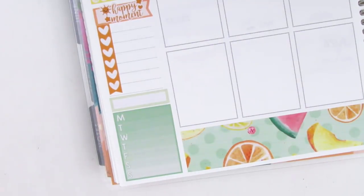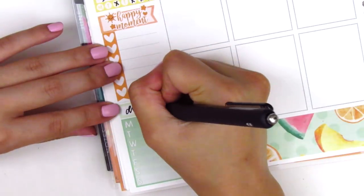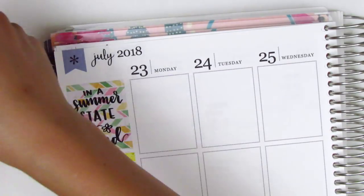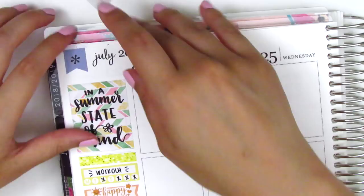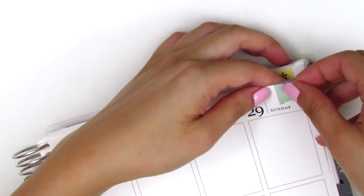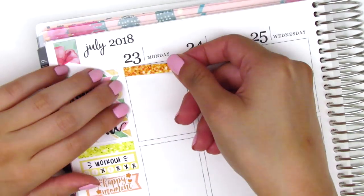For my dinners, I found a quarter box from a Shop Jessica Hearts sheet and also used a meal icon from Bubba Bear Studios. Next, I put down some flags to cover up the flags of the Erin Condren, and this kit actually did come with those flags and they fit perfectly, so I didn't have to try to find a way to cover those.